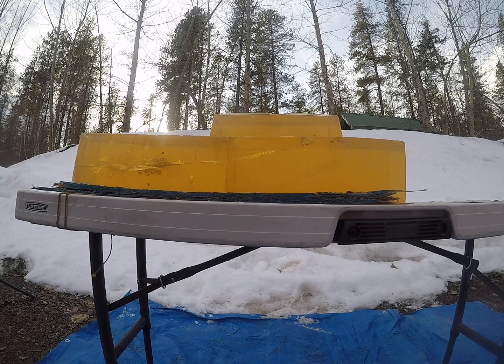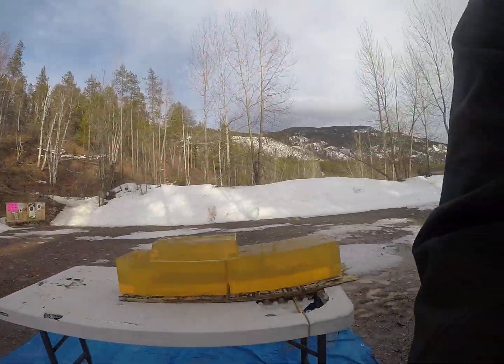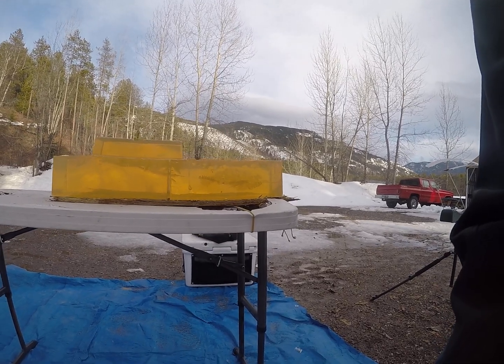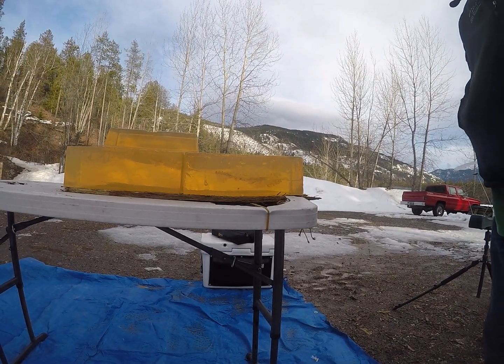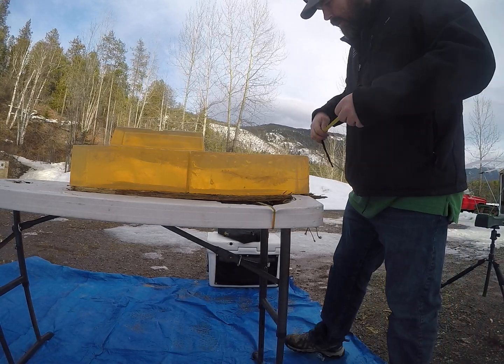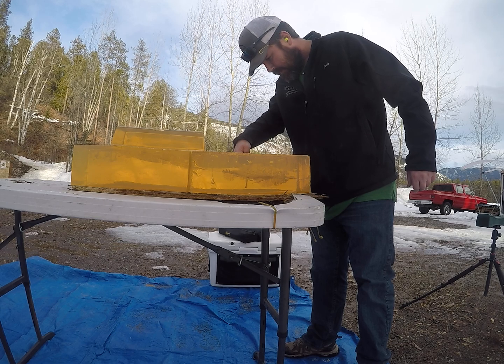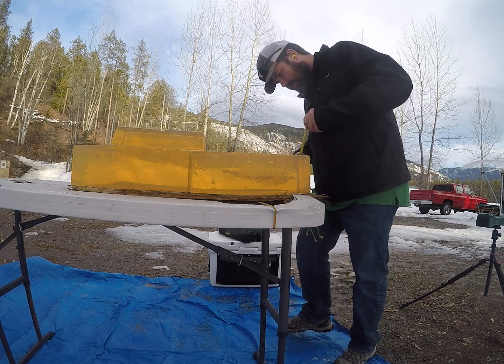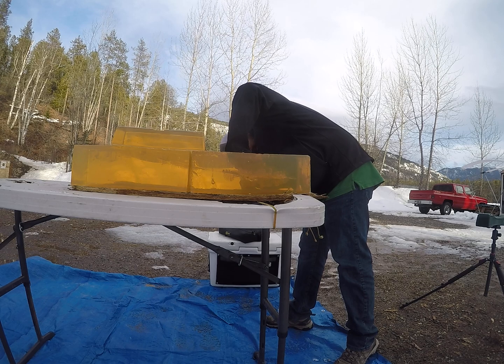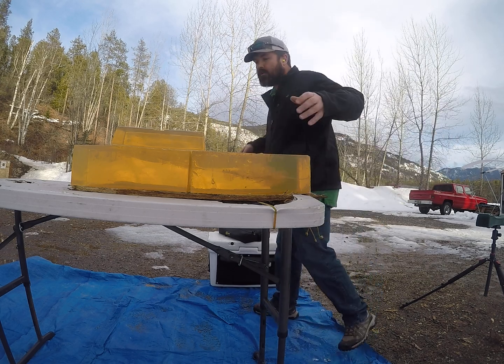Overall, not too bad at the lower velocity. Let's go ahead and flip these blocks and get the high velocity load tested. That larger portion of that permanent wound cavity is three and three-eighths inches.